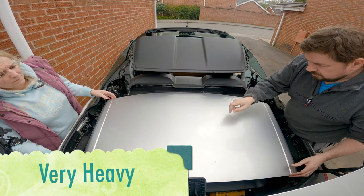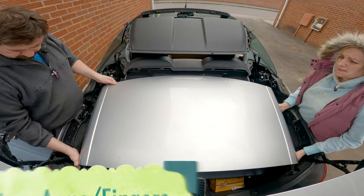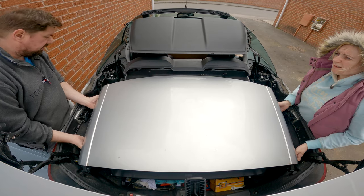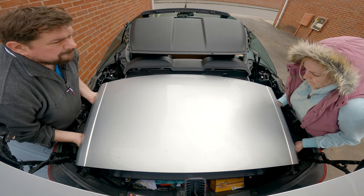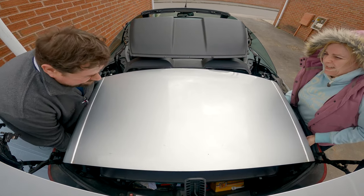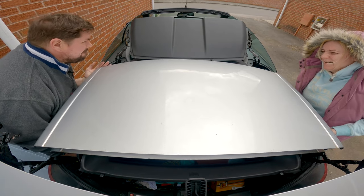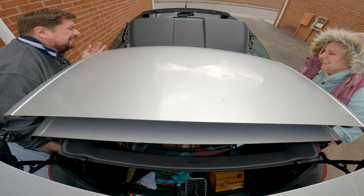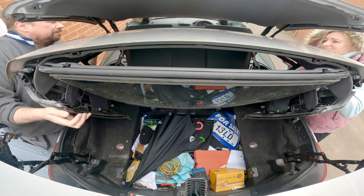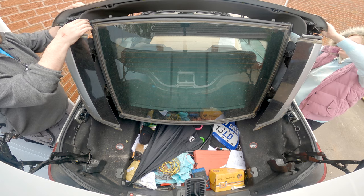Now all the hydraulic pressure's released. Grab hold of that — I'm holding the underneath one — just try lifting that straight up. Okay, we got it. I'm telling you, this is heavy.